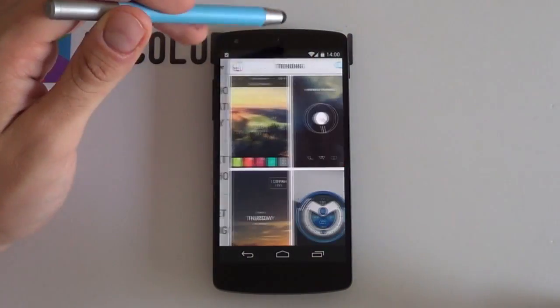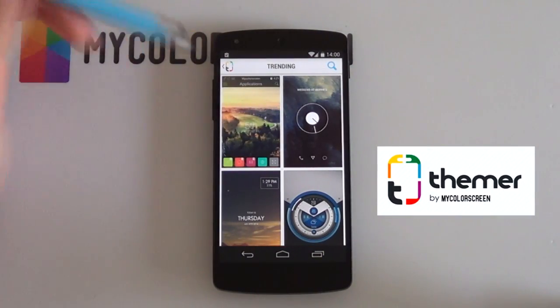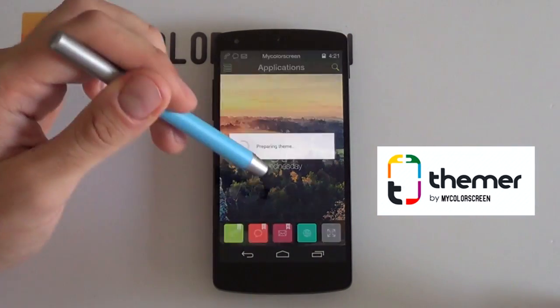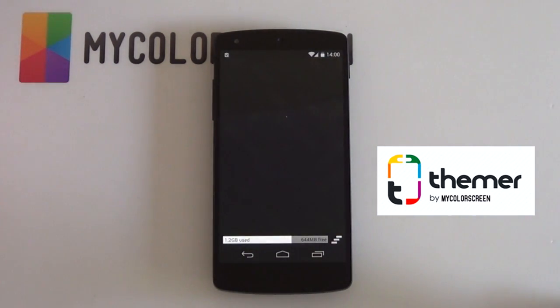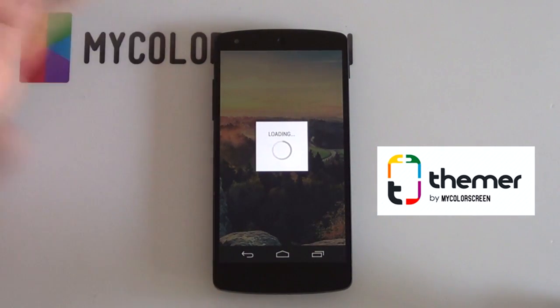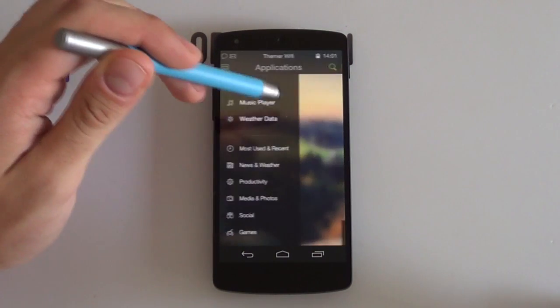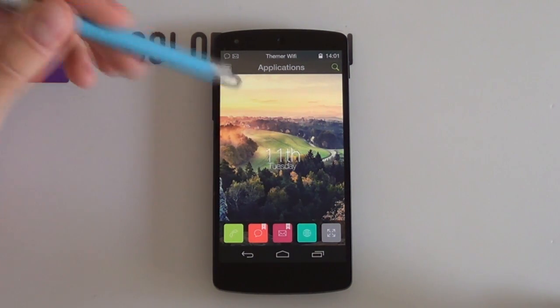And last but not least, don't forget to check out MyColorScreen's official one click theming launcher. All you have to do is literally just one click — find a theme that you want, click apply, and it'll do everything for you. Within seconds you can have a brand new amazing looking theme before your very eyes. It is now available back on the Play Store for free, so don't miss out. It's Marco here from the MyColorScreen channel, and as always — don't stop customizing. Thanks for watching.